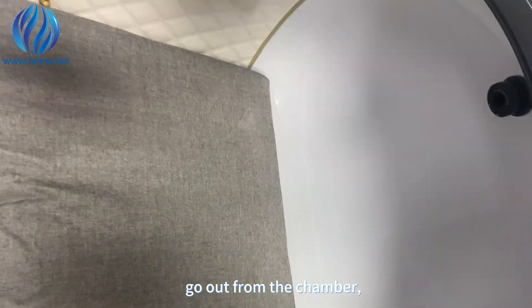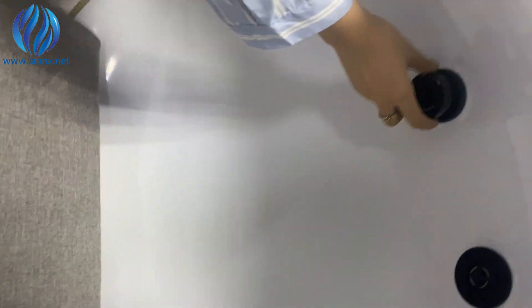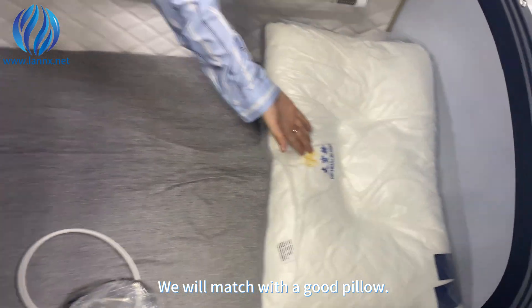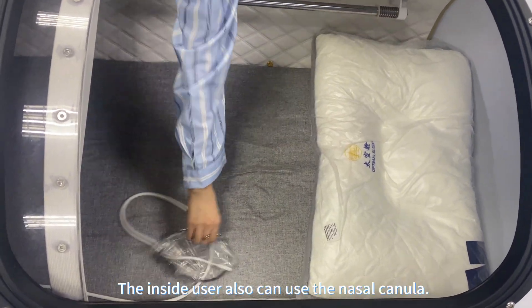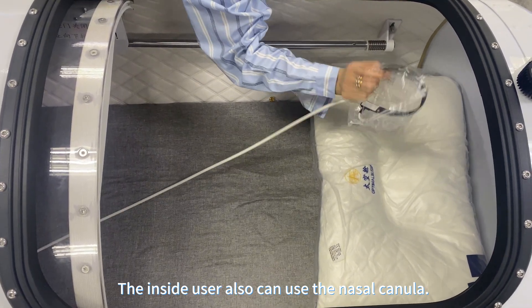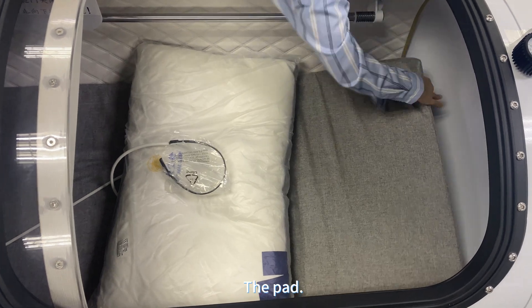If the user wants to stop the session and go out from the chamber, they need to press the button. Let's check it. We will match it with a control panel, and the inside user can also use the plug controls.